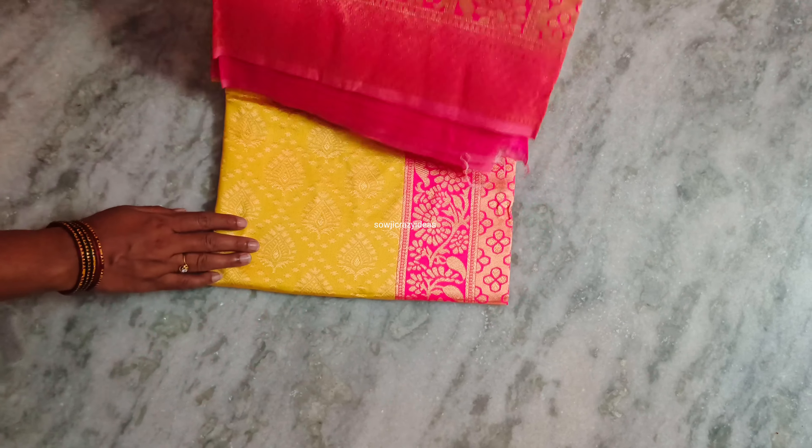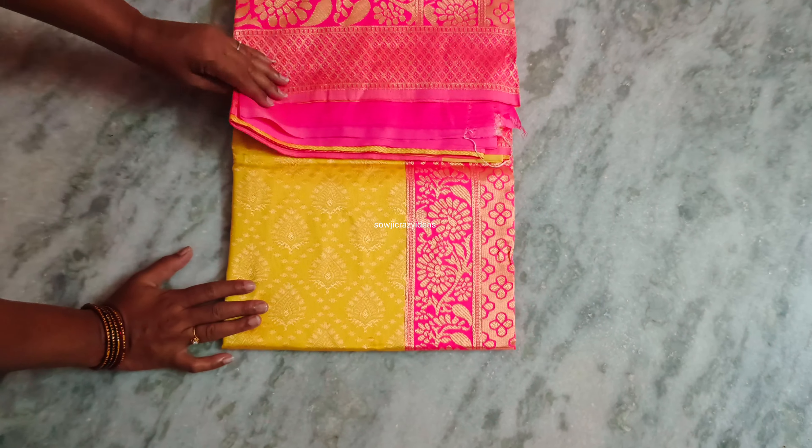Hi friends, welcome back. Friends, from the flip card, we are going to show you this pattu sari.